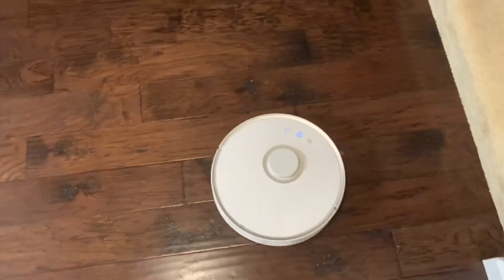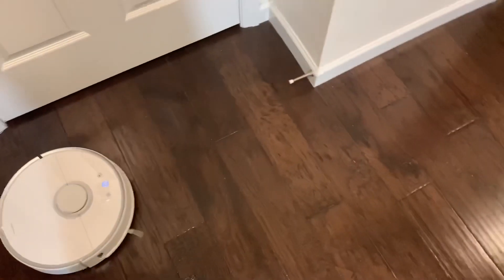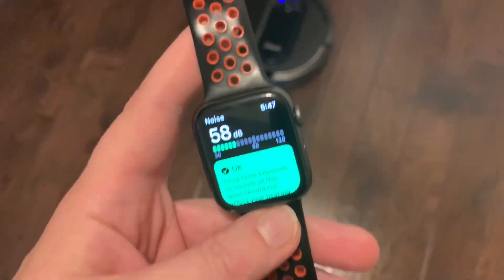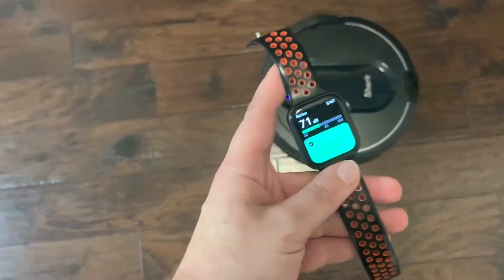So that was a quick decibel test of the Roborock S5. Now I'm going to go get the Shark IQ and do basically the same exact test — see how loud that thing is. Now we have the Shark IQ, and right now it's in eco mode.